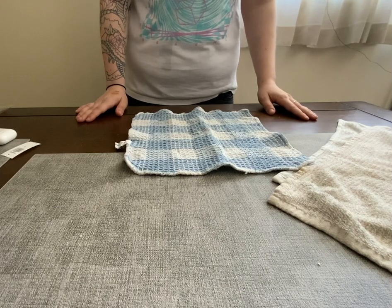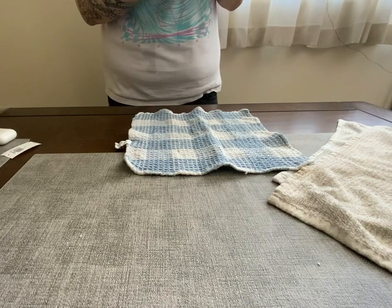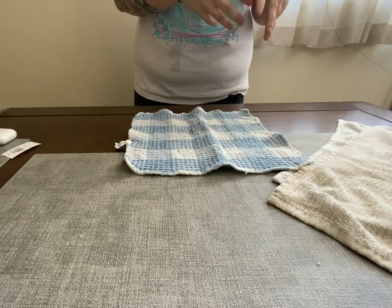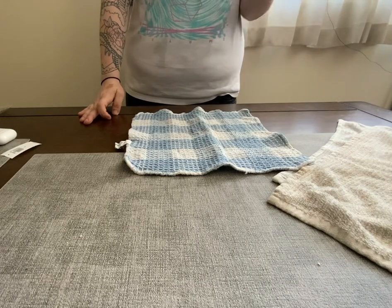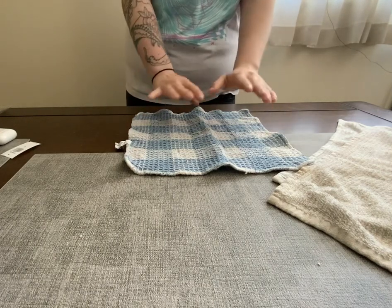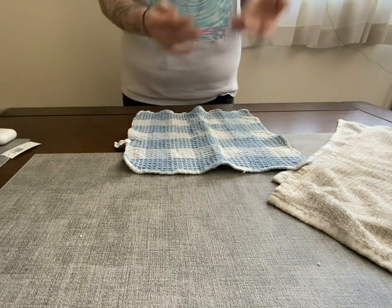Today we are going to demonstrate how to do a practical assessment of folding a huck towel. I'm just using the supplies I have here that are readily available to myself. So this is going to be my example of my huck towel, and we're just going to start.